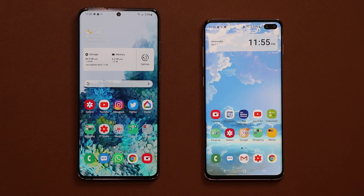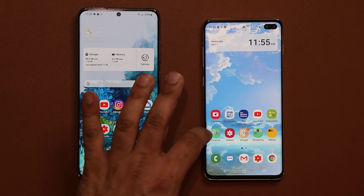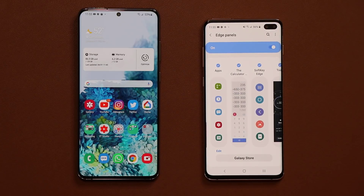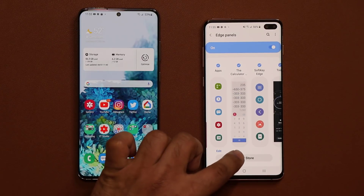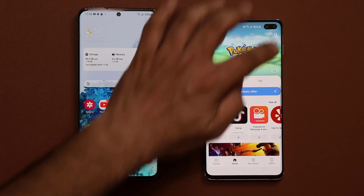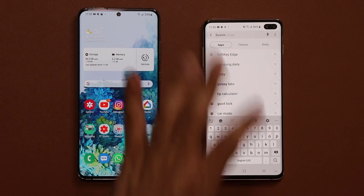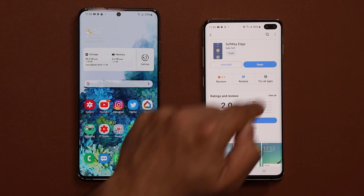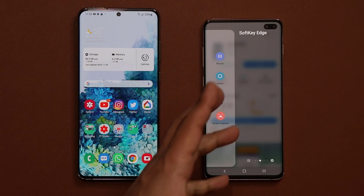If you're wondering where to get this, you can simply go into the edge panel, go into the settings, and then from the edge panel settings you go to the Galaxy Store and search for the soft key edge panel. Just search 'soft key edge panel' and it's going to show up. If it's available, you can install it, activate it, and it'll be right there.